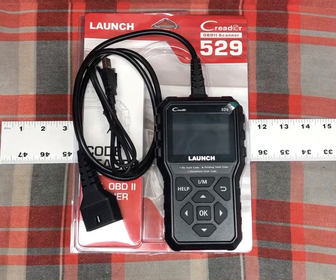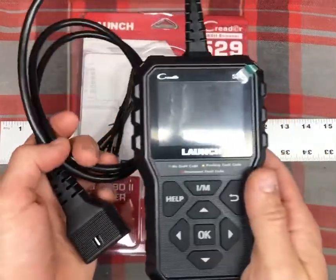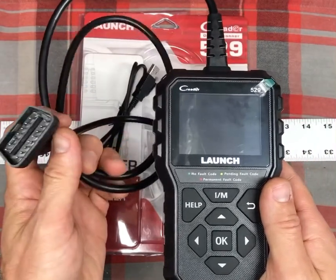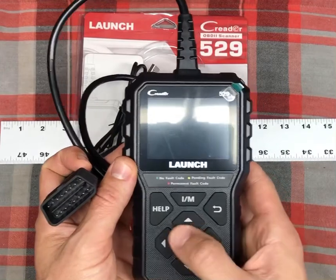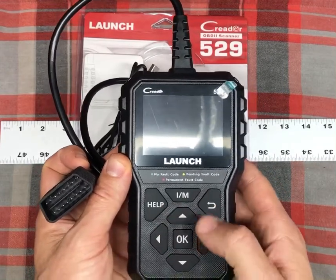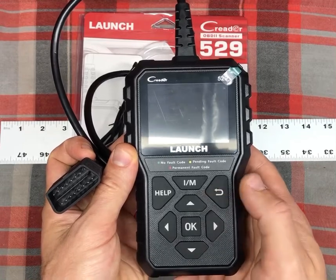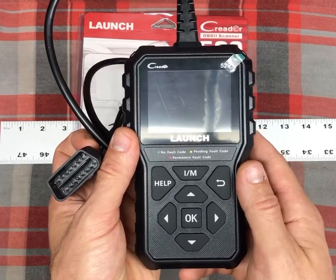So let's go ahead and take a look at it — pretty straightforward. You turn your car on, plug this into the OBD2 port or OBD port, and that's what powers the device. Then you just follow the prompts on screen — there are some easy prompts. You use the arrow keys, the OK key, or the back key right here, and just play around with it to figure out what you're looking for.